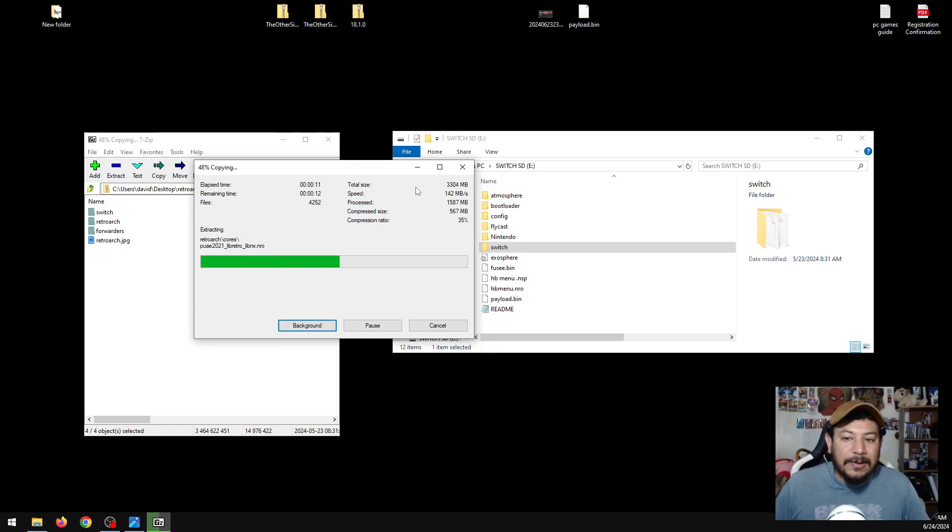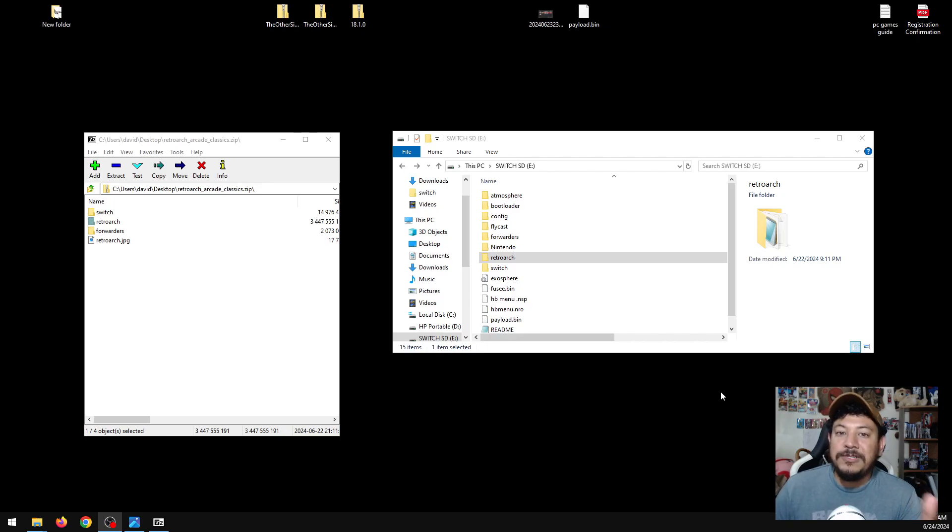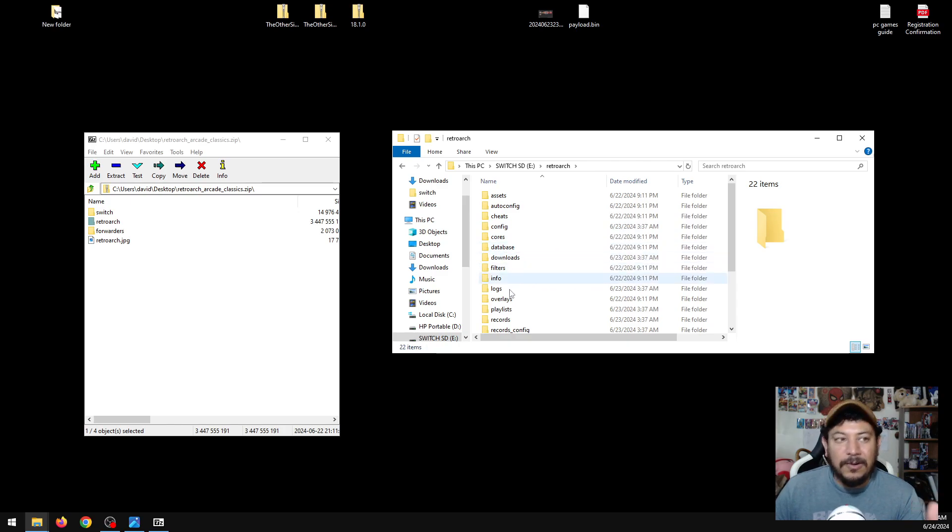This file is about three gigabytes because of how large RetroArch is. Let it extract and then we'll continue. After the files have extracted to the SD card, we should be able to run RetroArch on our modded Switch. Before we test that, I want to explain the files we added. The RetroArch folder has all the files needed to run RetroArch and it's already set up based on my previous video, plus I've added extra support to do more things.